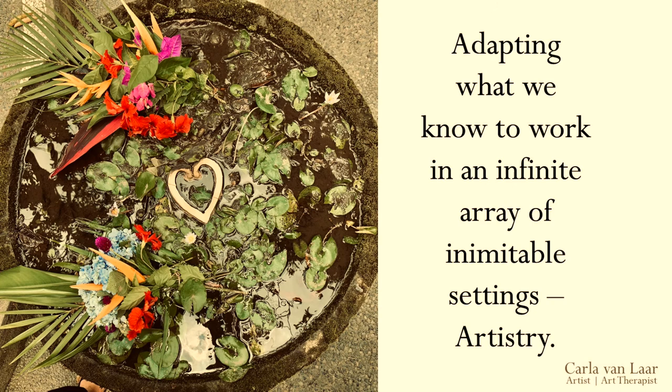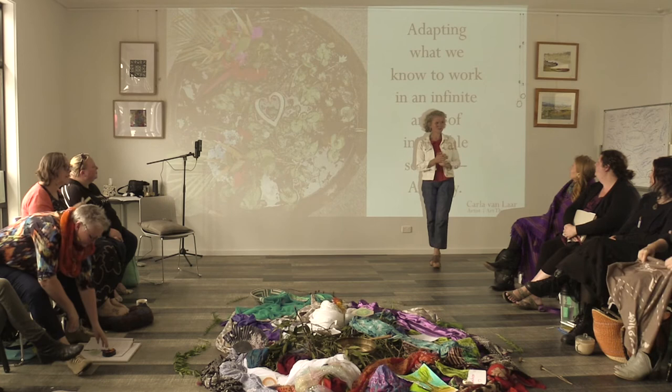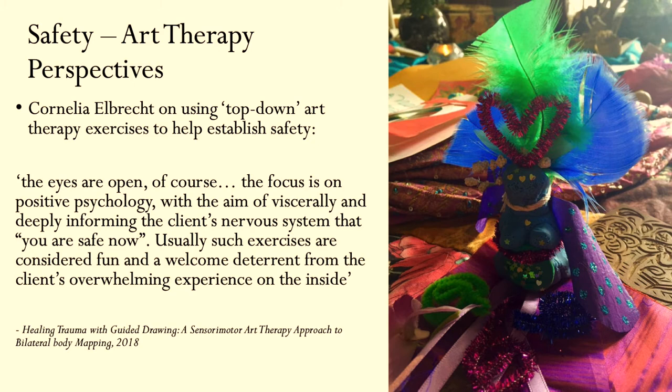We're going to be adapting what we know to work in an infinite array of settings, and I've called that artistry — so this is where we get to use our own artistry and make things up in an informed and conscious and caring way, to be creative with some of the ideas. So I put together a few quotes from some of our inspiring art therapy mentors.